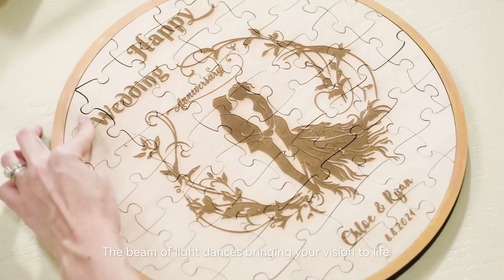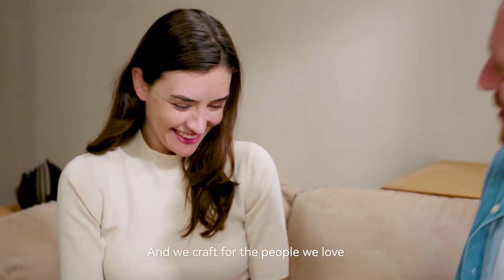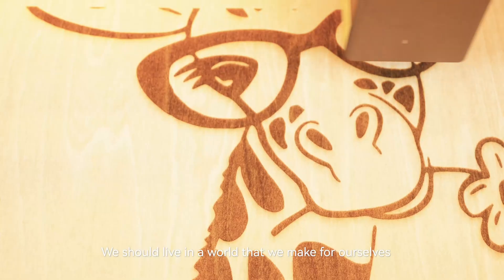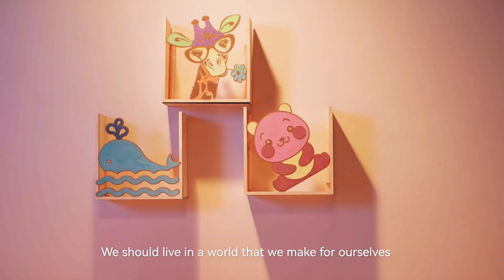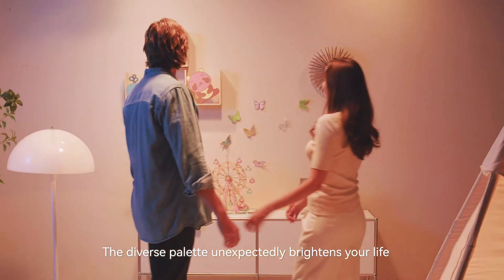Bringing your vision to life — we craft for ourselves and we craft for the people we love, because sharing our craft brings us joy. We should live in a world that we make for ourselves. The diverse palette unexpectedly brightens your life.